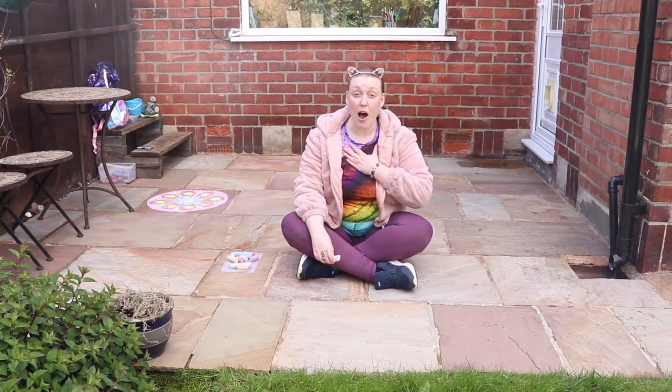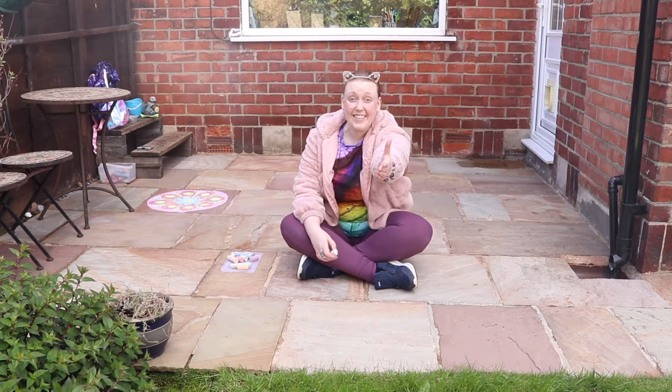Hi! Hello! My name's Sophie Lisa, I'm an artist with Baltic and welcome to this episode of Meet and Make Online.